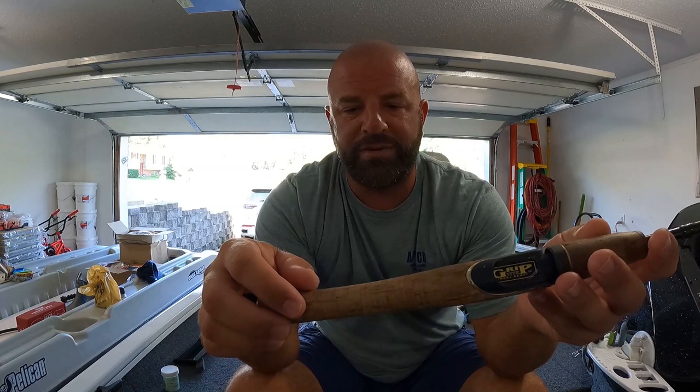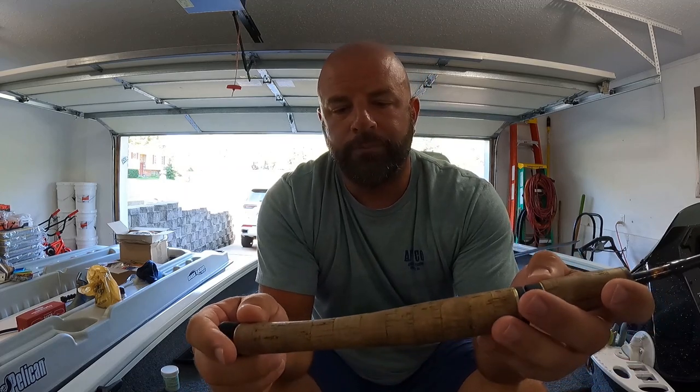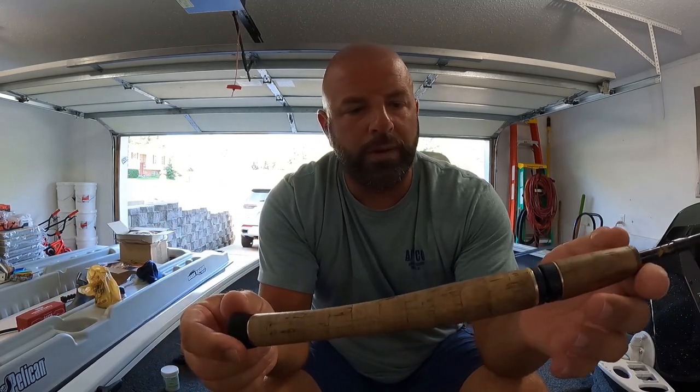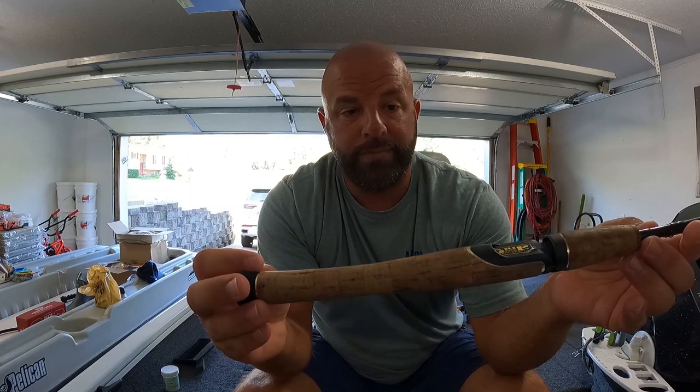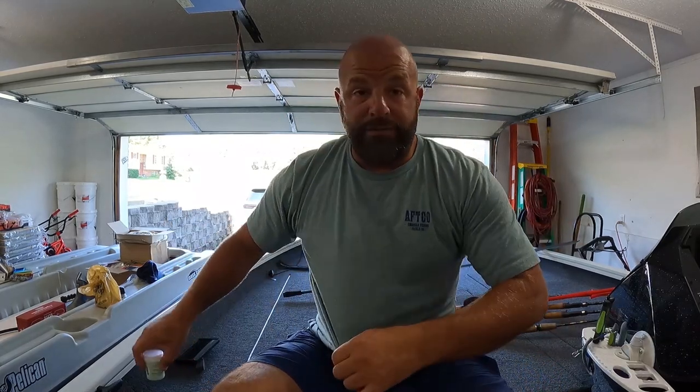I know some guys will get sawdust and glue, mix it together, run it over the cork to fill all the holes, and sand it off. You can do all that, but why go through all that when you can just seal your cork and be done with it? Anyway guys, that's just a quick video showing you that if you've got a cork handle rod, seal it using U40, take care of it and it'll last a long time. This is not a sponsored video — I'm not affiliated with U40 at all — just a product I believe in that works.